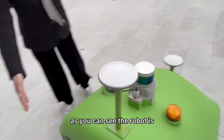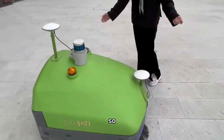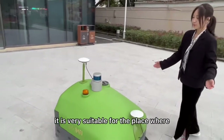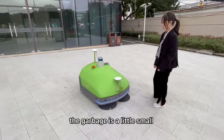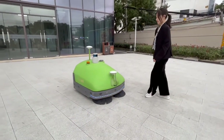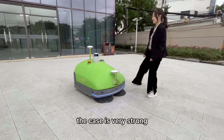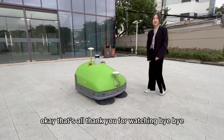As you can see, the robot is a little compact. It is very suitable for places where the space is a little tight. One more thing — the tape is very strong. Thank you for watching. Bye-bye.